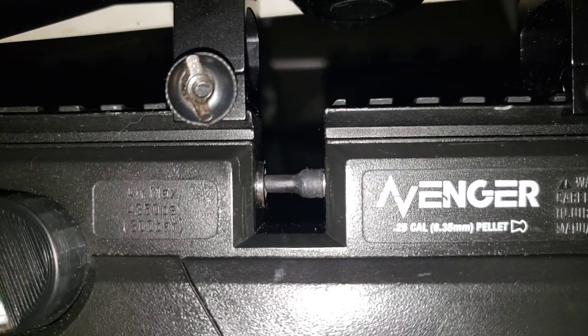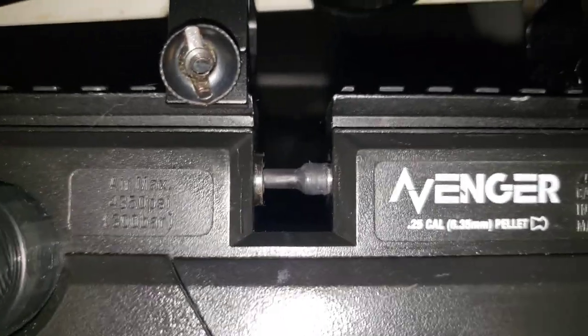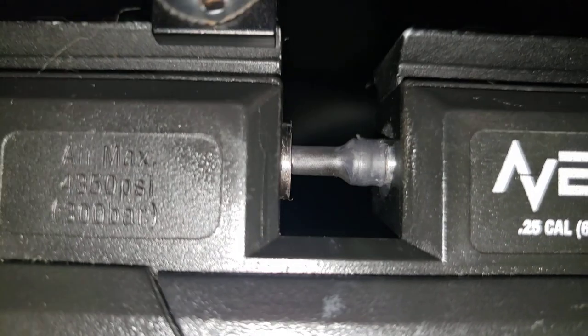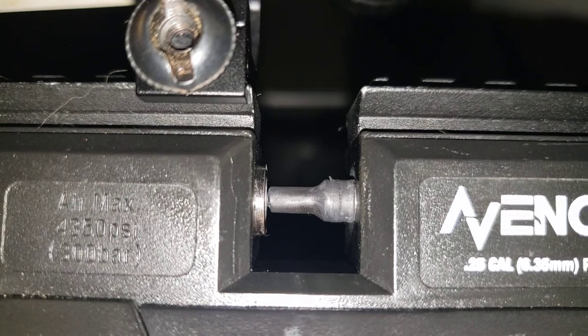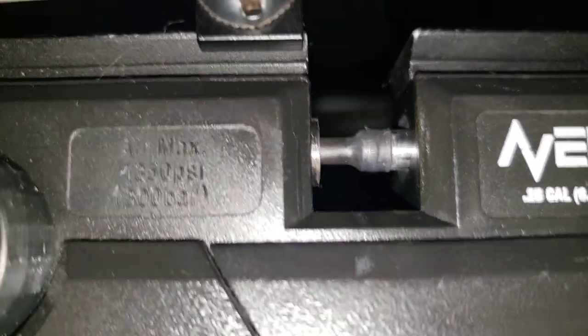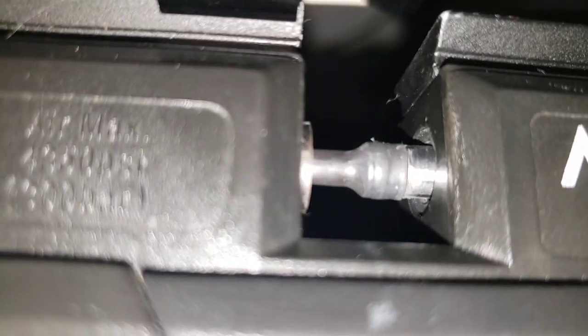A couple people asked a little bit more about this O-ring solution. So there's the probe, totally covered. Extra thick, double-walled heat shrink tubing is what you want. It's a good solution — no air is getting through.